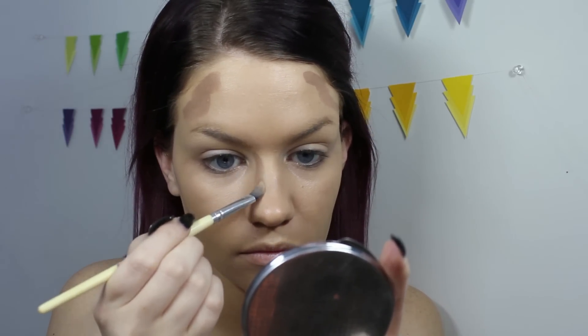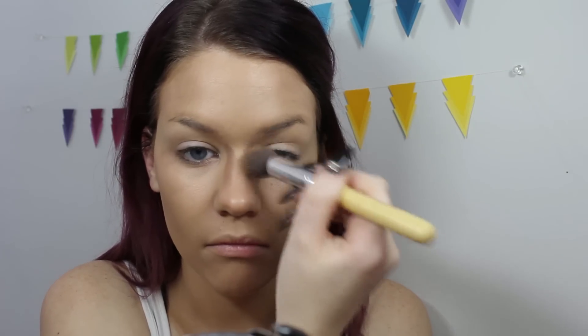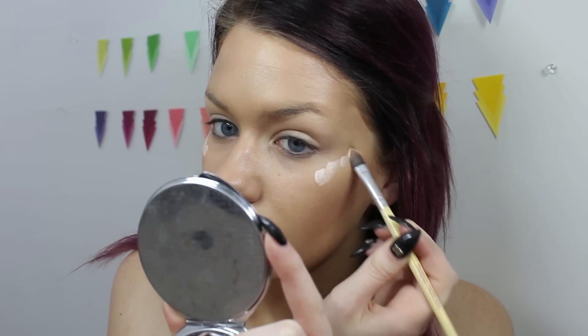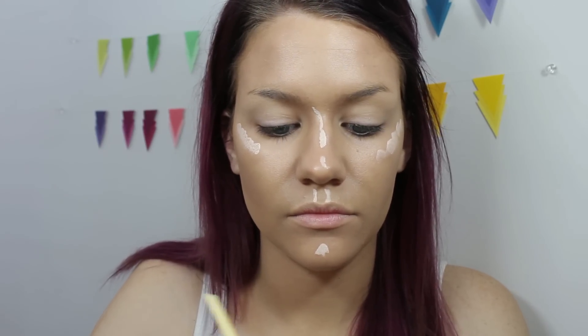We're going to move on to contouring — for this I mixed a little bit of the brown and a tiny bit of white. You know how in the other contouring video I said I never contour my nose? I realized I'm a liar. I'm pretty sure I always contour my nose. Now I'm just going to use the palette to highlight a little bit. I mixed white, peach, and yellow to create a nice peachy white color which should honestly be my foundation color.